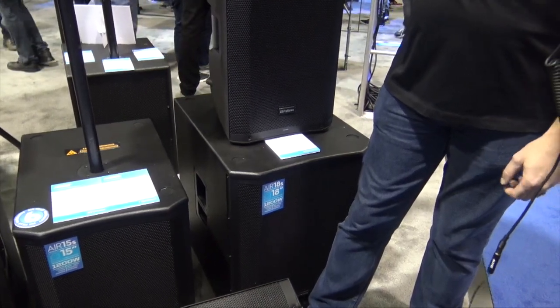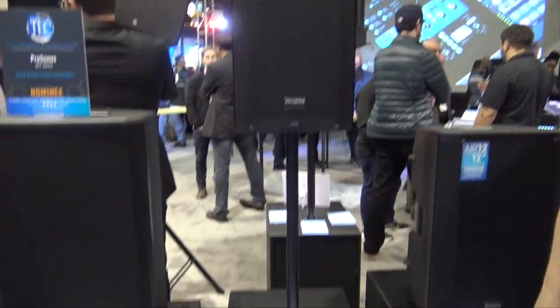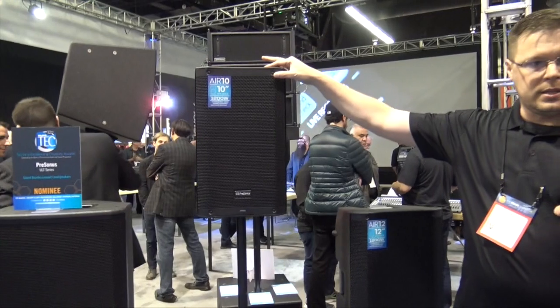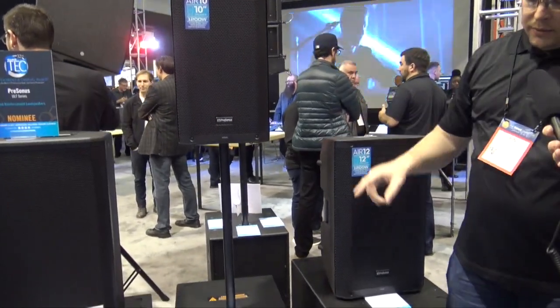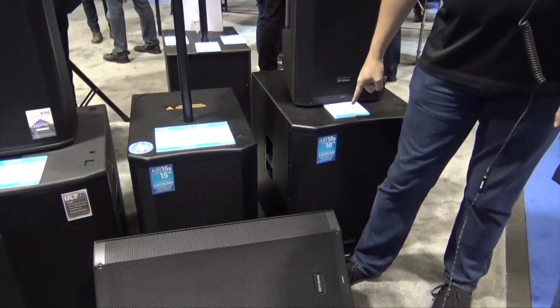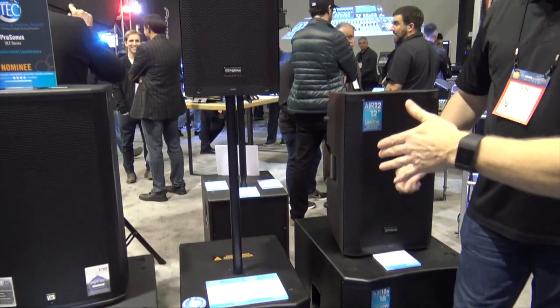The Air 10, Air 12, Air 15, Air 15 Sub, and Air 18 Sub — prices are $499, $599, $699, $799, and $999 retail respectively. Very affordable and very nice stuff.